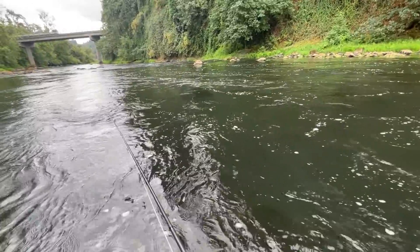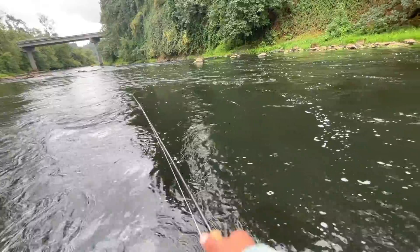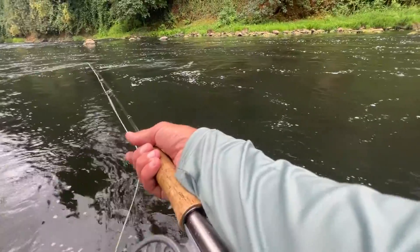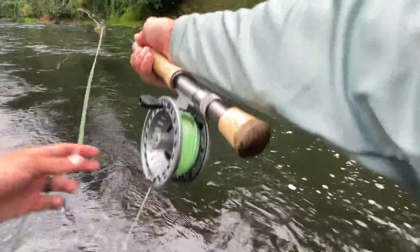I felt him tug so I stopped — and sometimes if you feel a hit, pause the fly and just let it feel like that fish maybe hit that little bait pattern and stunned it or whatever. One down, didn't take too long. See if we can get another one.